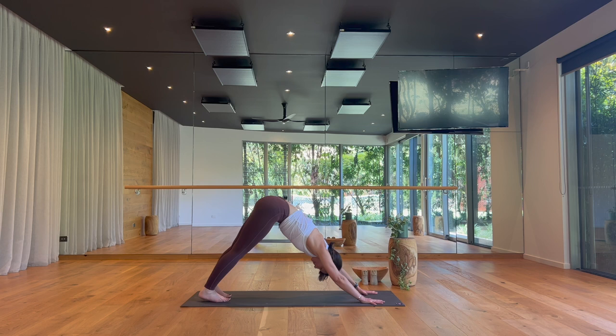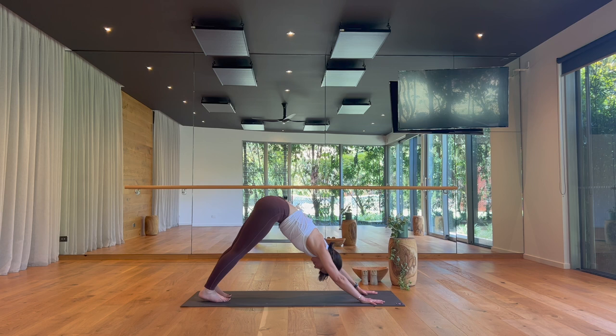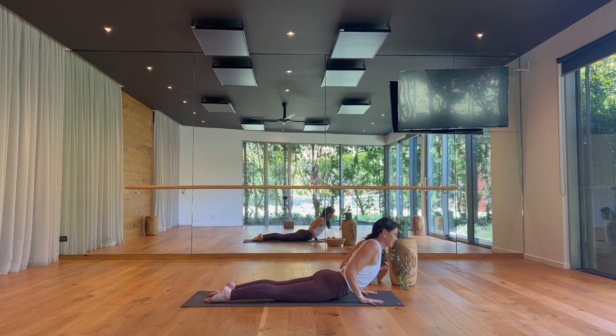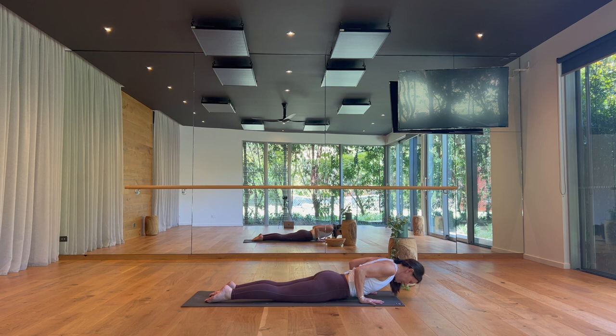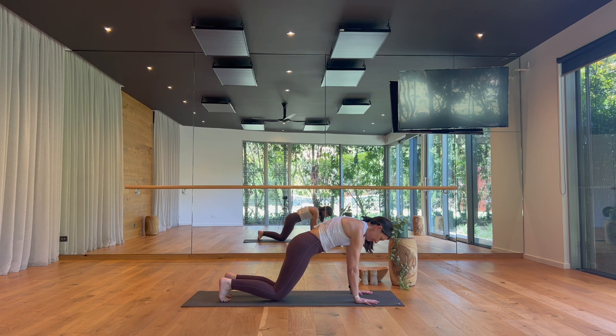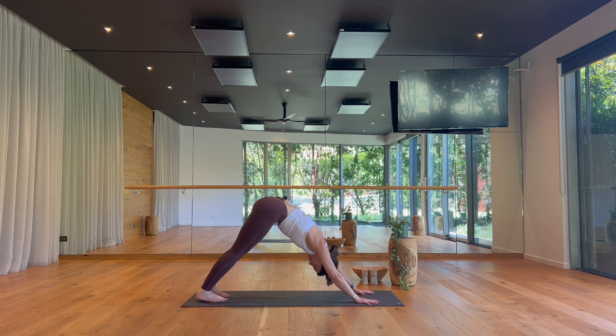Plank on your inhale, lower to your belly. Locust-cobra — head stays low, raise your legs, then lower your legs, cobra — lift your chest. Slow and steady. On your exhale, Child's Pose, buttocks to the heels. And as you're ready, downward facing dog. Finding your even, calm tempo breathing — breathing in and breathing out, full and complete.